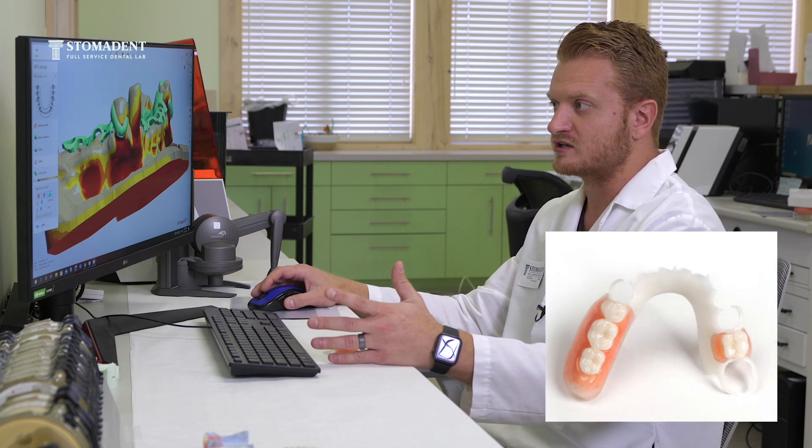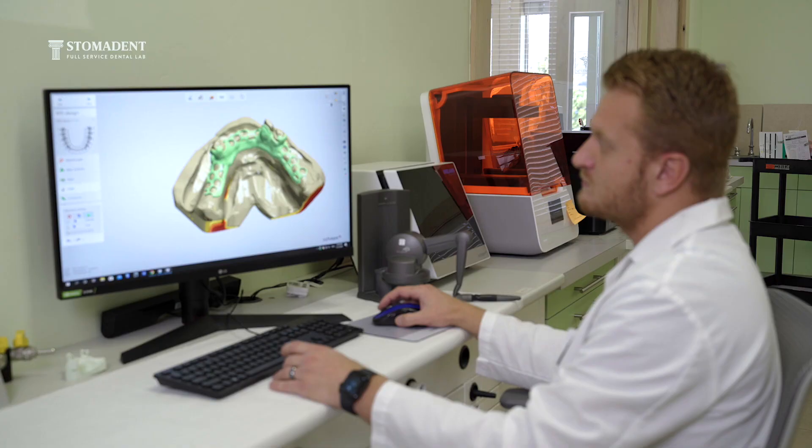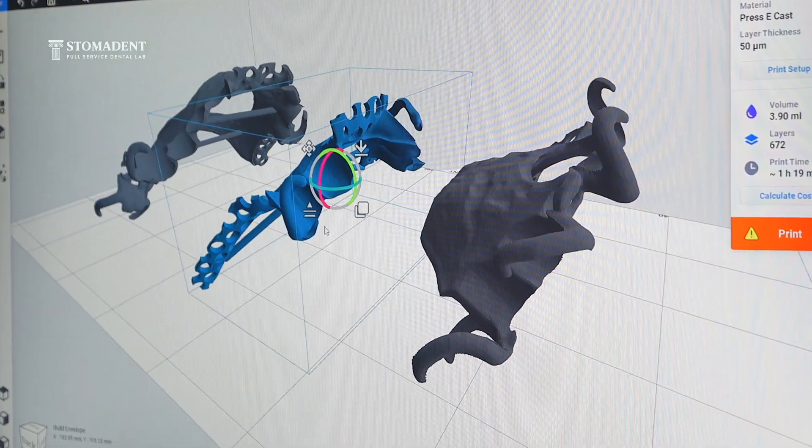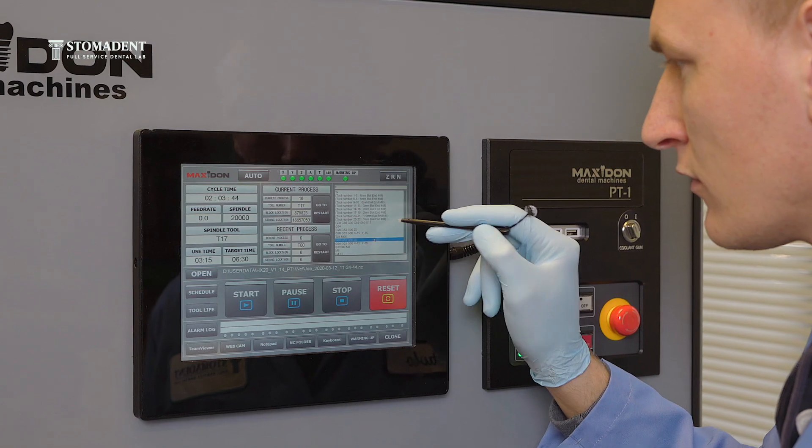Also at the same time, these acetal frameworks will be tooth colored, so they will be blending in with the tooth. I believe the best part about being able to design the acetal frameworks, as well as the metal frameworks and our titanium frameworks, is that we produce these frames here in-house.